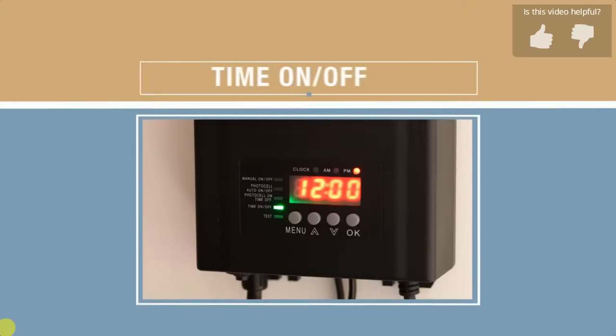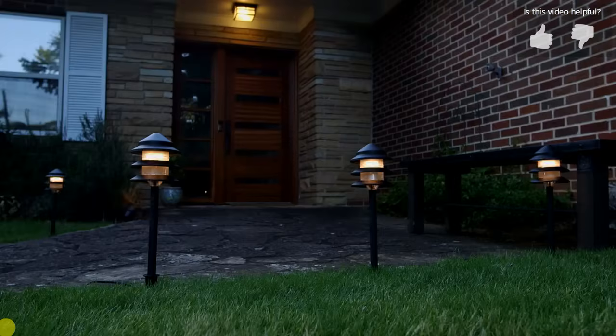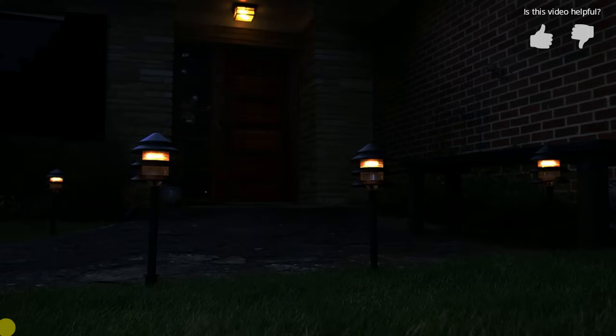Finally, let's learn about the time on/off mode. We'll be setting a 6:30 PM on setting and a 1:20 AM off setting.